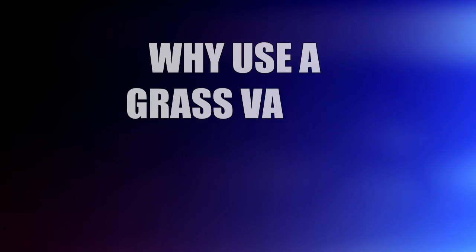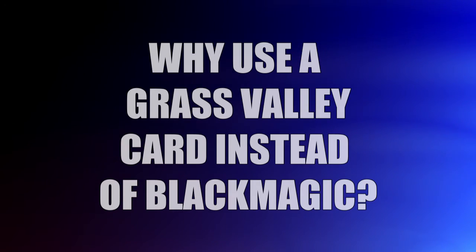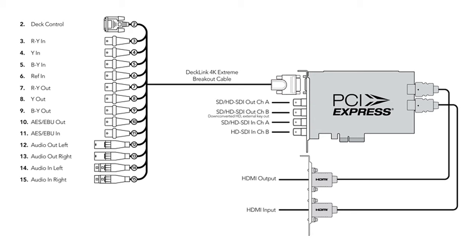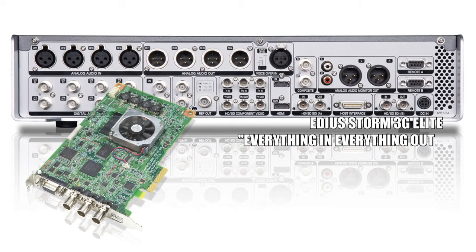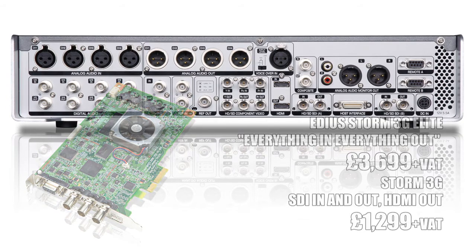Because EDIUS is now supporting Blackmagic, is there any point in buying a Grass Valley card? One thing you don't get with any of the Blackmagic cards is machine control through a serial port. The Decklink 4K I'm using does have a serial port on it, but EDIUS won't use it. If you want to control a machine through RS422 then you've still got to buy the Grass Valley Storm 3G or the Elite. If you don't need machine control then you might as well get a Blackmagic card — it'll be cheaper.